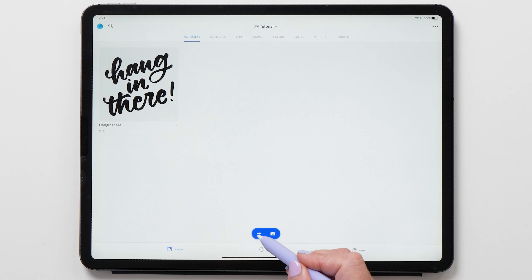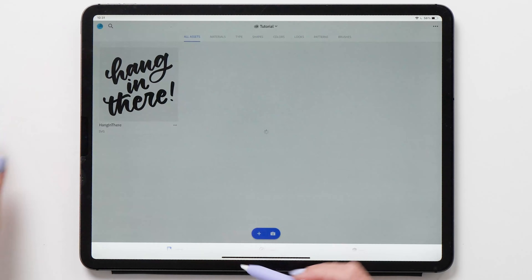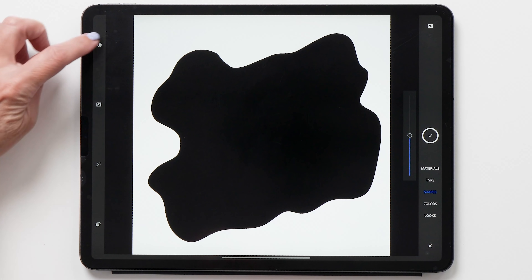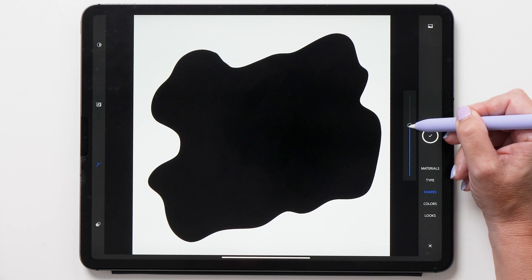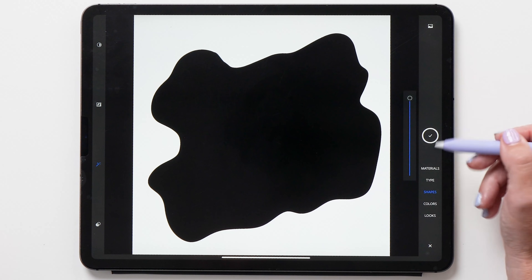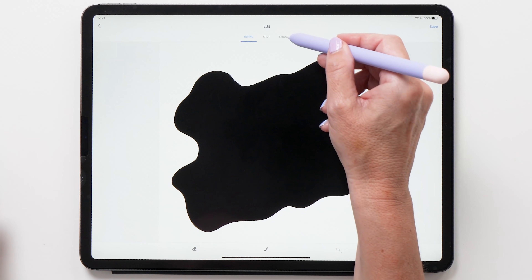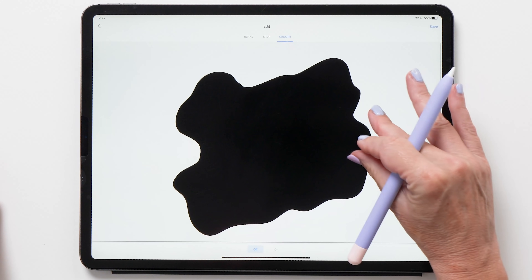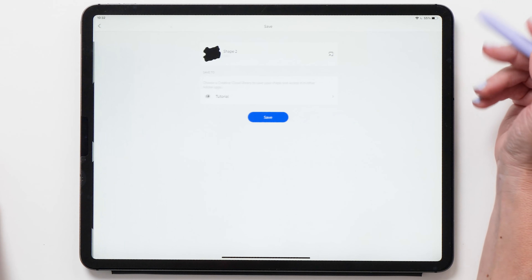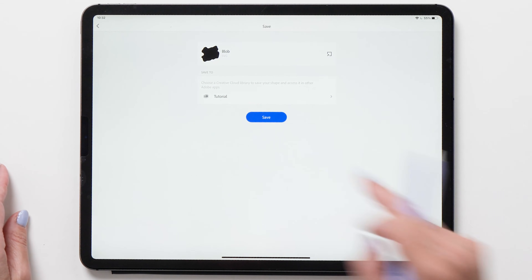Now we're going to do the same with our blob background. Tap Import Image, select the blob, make sure you select black and white, tap on the magic wand, adjust the slider all the way to the top, and tap the tick. Then tap Smooth to smooth out the lines. Now we're going to save this as well — I'm just going to call it 'blob' — and save.